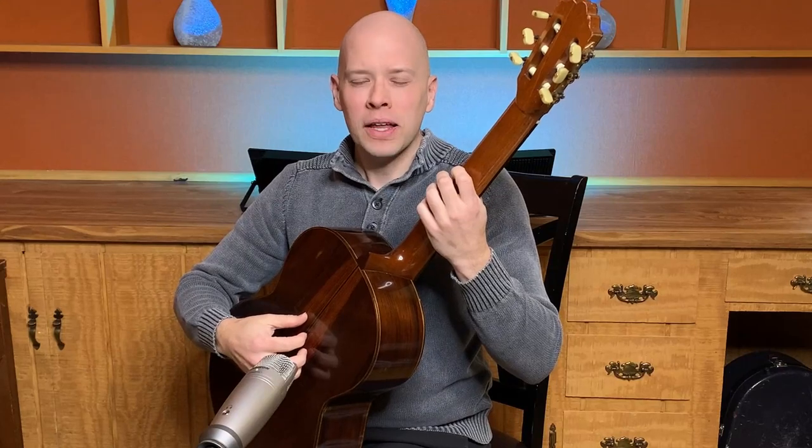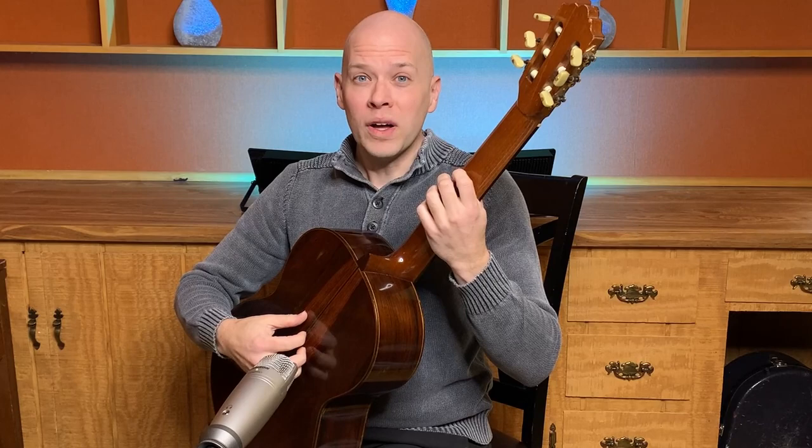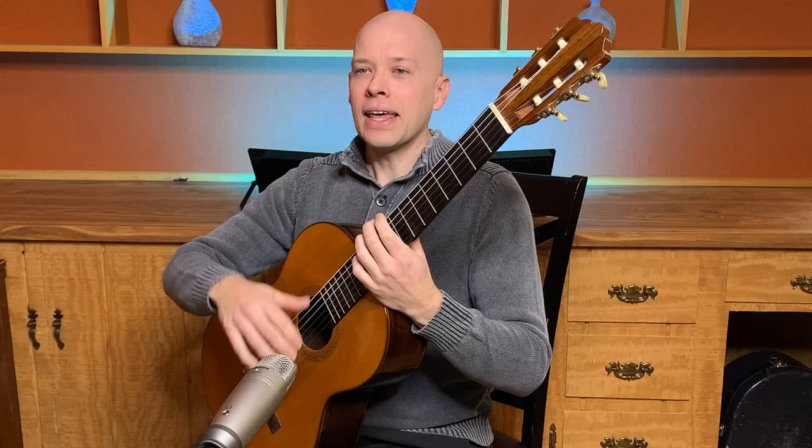Playing classical guitar can be so frustrating, especially if you're not doing this one simple thing. I don't mean just turning the guitar around the right way. There's something you can do at the beginning of your practice that will really set you up for success. If you don't do it, it'll make you end up missing strings, missing frets, missing notes, missing rhythms.